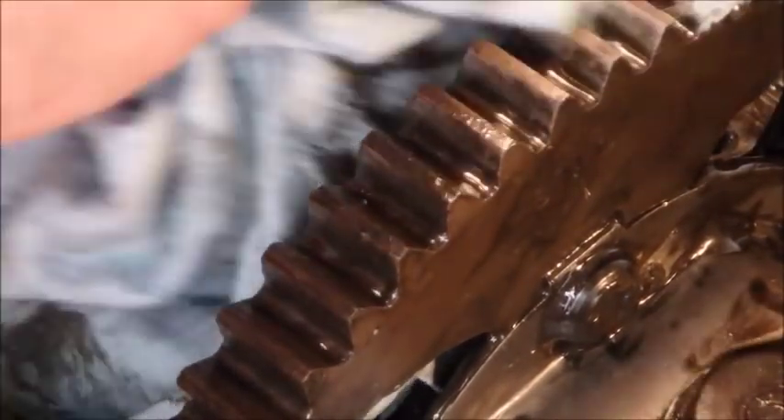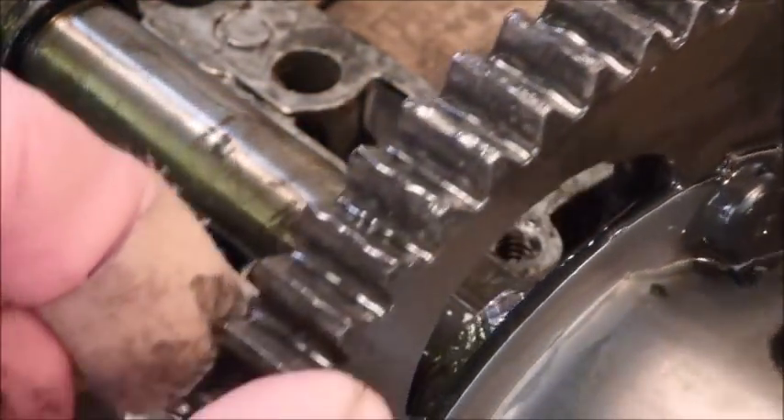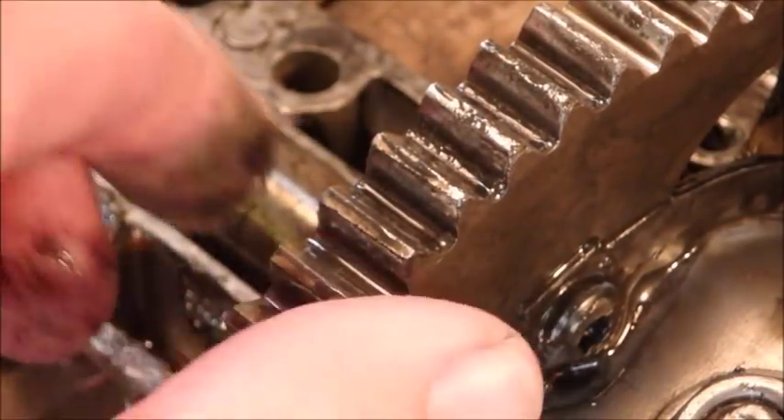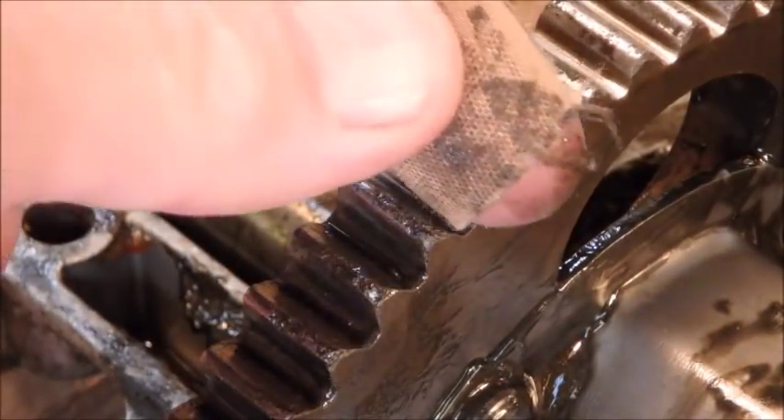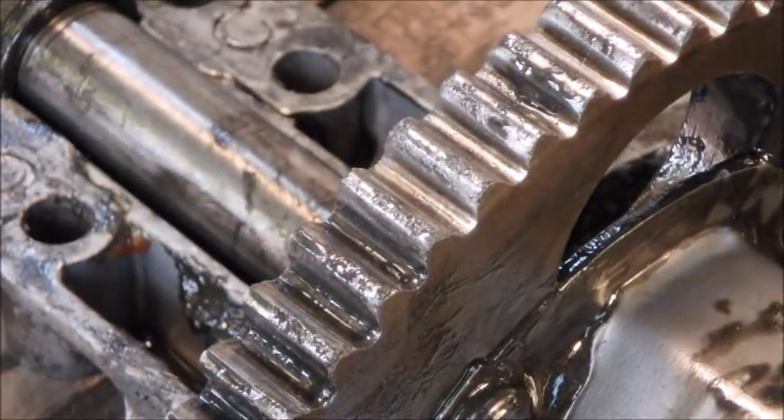Those gears are rounded off. And just back four inches, they look great. So something got in there and that right there has spelt the demise of this machine.